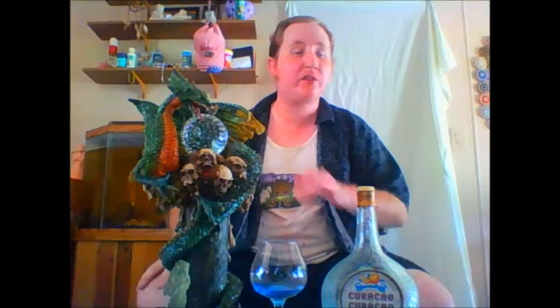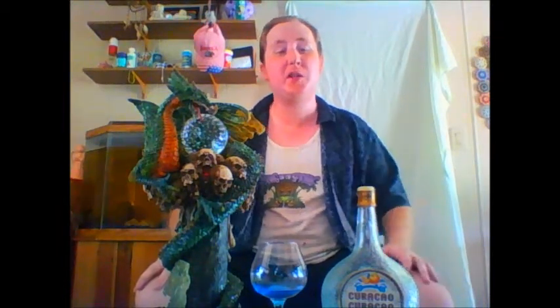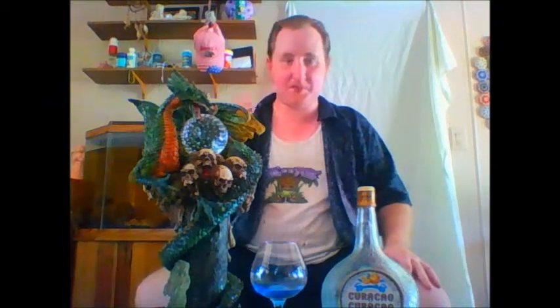I've used it in things like the Blue Eyes White Dragon, which is a drink that will just blow your face off. And I've made stuff like the Blue Dolphin Martini with it. It's very versatile, especially if you're looking for something with a nice savory citrusy balance to bring to a cocktail — this is what you bring. The cheaper versions of this stuff are mostly just good for layering.